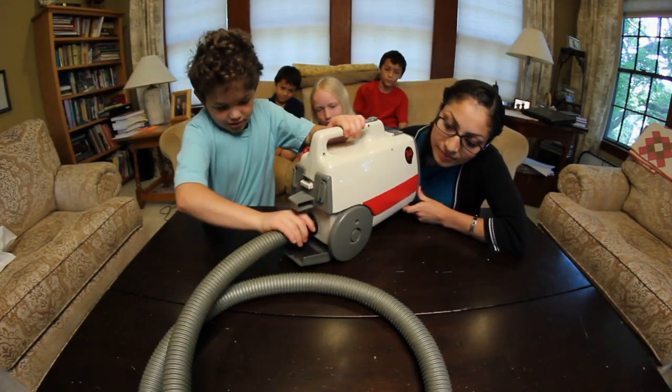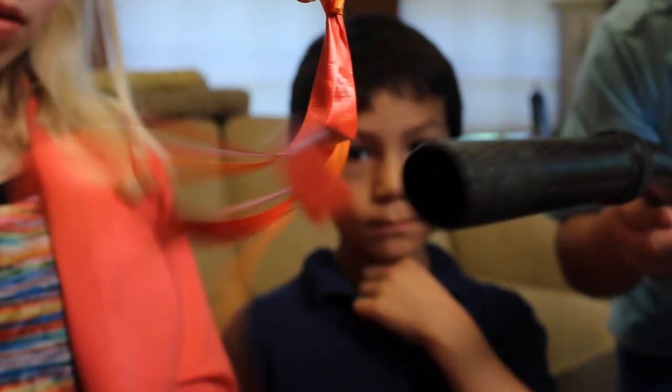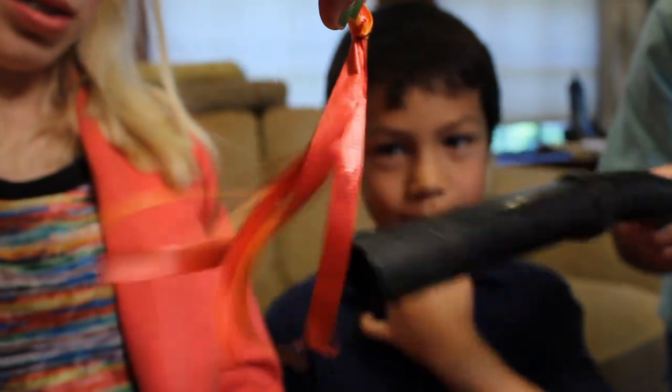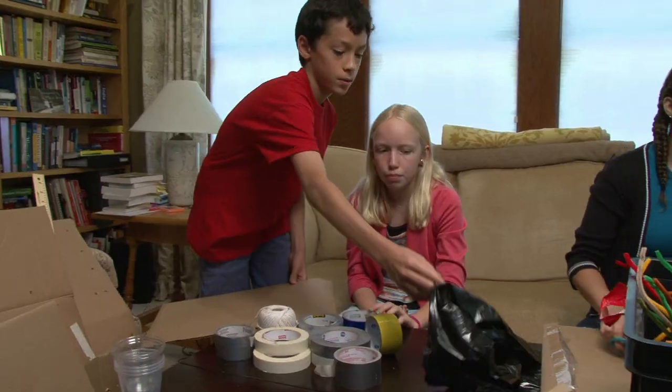Not all vacuum cleaners actually do this, so check with your vacuum cleaner. Instead of suction, it's blowing air. We're going to use the blowing capability of our vacuum cleaner and make an air hockey table.